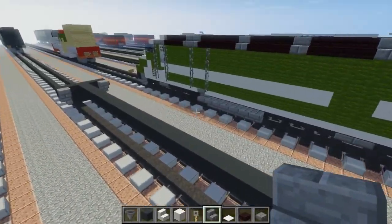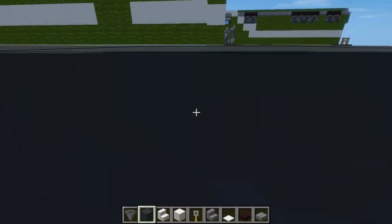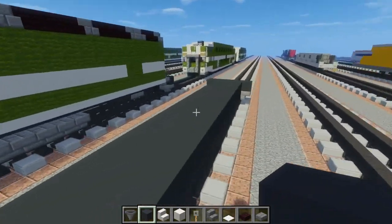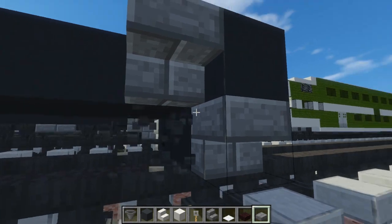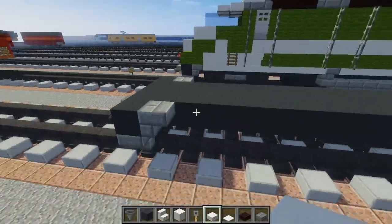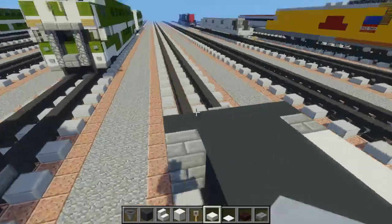We're going to take gray concrete and make the middle three blocks wide, just adding this to make it wider so it fills up the floor of the locomotive. Then go back to the back and add an upside-down stone brick stairs and stone brick slab underneath it on both sides. Then take a quartz slab and add a row going across right here, going all the way across to the other side and then this side.